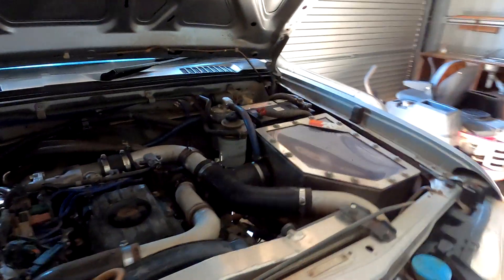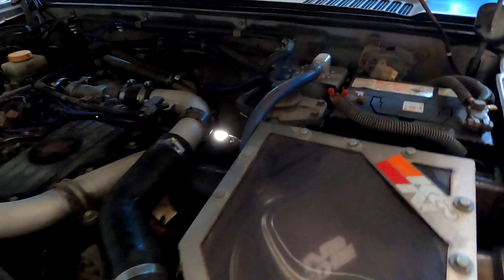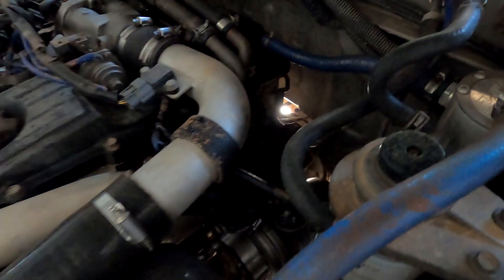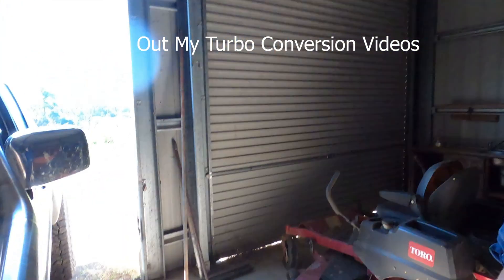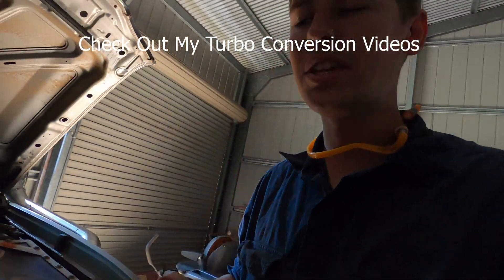This is the engine bay for you guys that haven't been watching my videos. I've done the Garrett turbo off the GU Patrols with the ZD30. You can see the big Garrett. For you guys that don't know, it's a VNT turbo instead of the wastegate — it's a bit better.